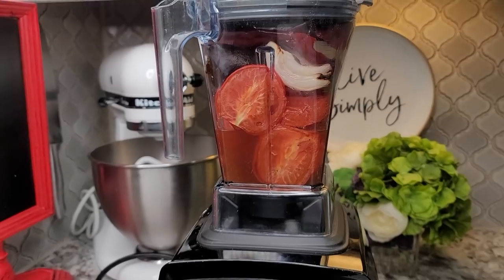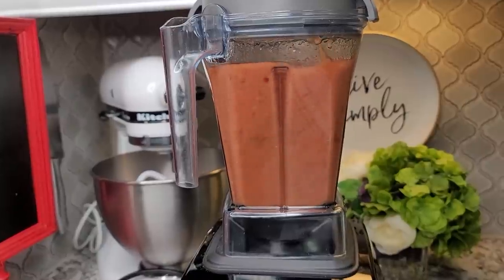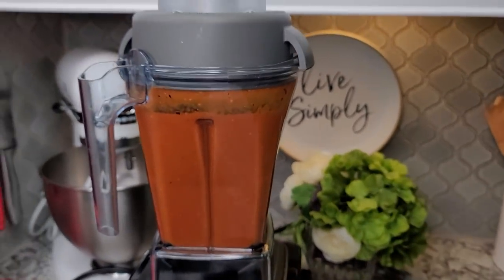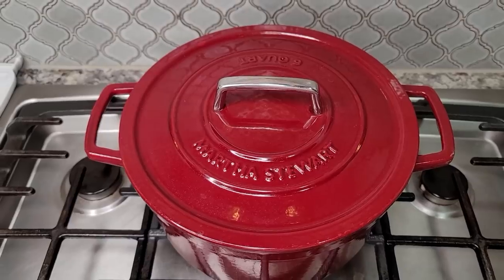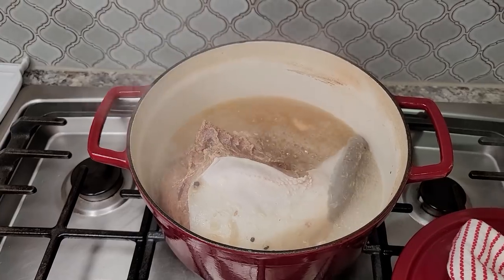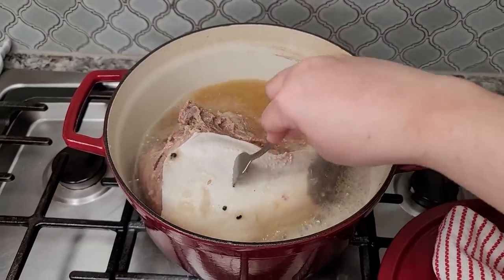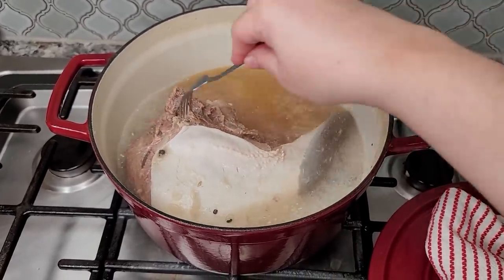After you blend your salsa, you can definitely strain it, but my Vitamix does a great job so I'm not going to strain it today. Once it's done, I'll set it aside until I'm ready to use it. It's been two hours and 45 minutes and I'm going to check my cow tongue. Once you poke it with a fork and it has no resistance coming out, it's ready. This is really tender, so around two hours and 45 minutes to three hours is perfect.